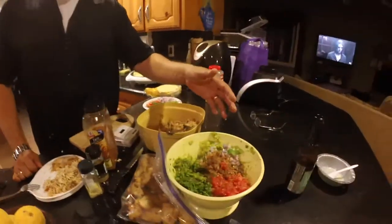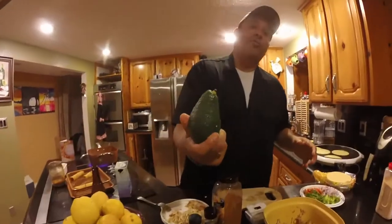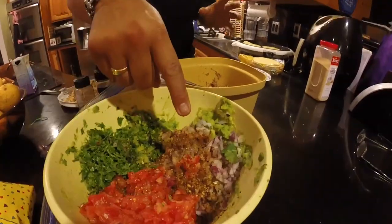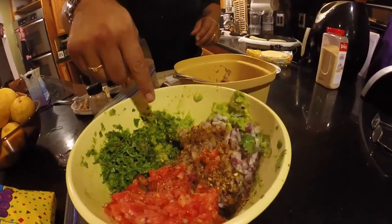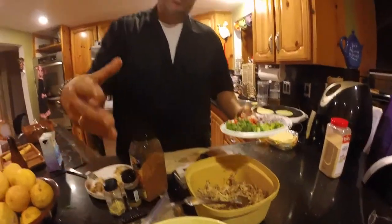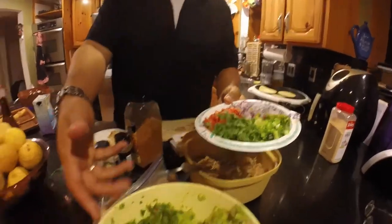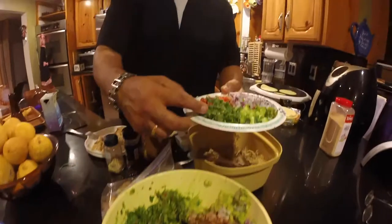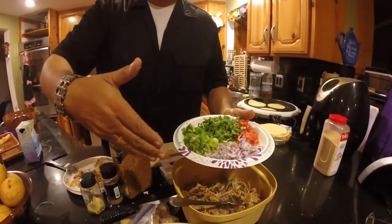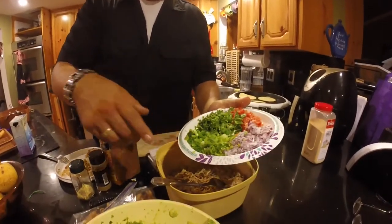Over here I've got some guacamole — I'm going to teach you guys how to make that as well. What we did is we took four ripe avocados, four tomatoes, one bushel of cilantro, about a quarter of a purple onion, a jalapeño, and one banana pepper. Even though I made all those ingredients, I'd use probably three of the four tomatoes, about three quarters of the cilantro, and about half of the purple onion that I cut up.